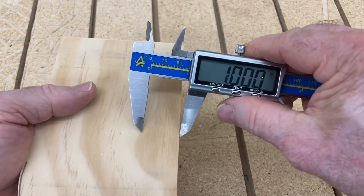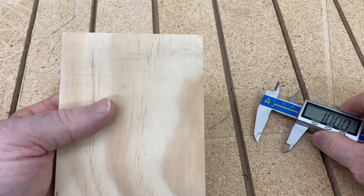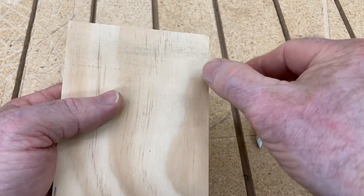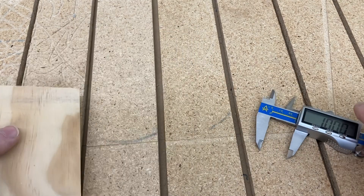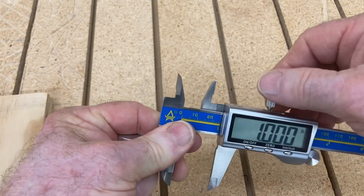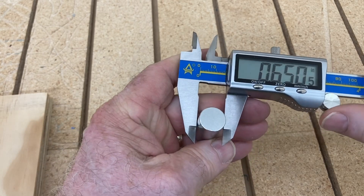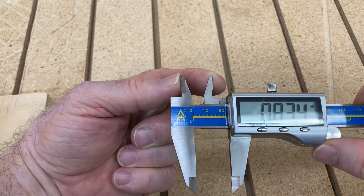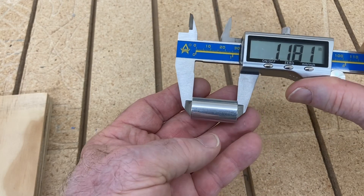With that set, you can literally take the calipers and just describe a line. I was able to describe a line right there and know exactly that that is one inch from there to that line. So you can measure external measurements, and you can also measure internal measurements.